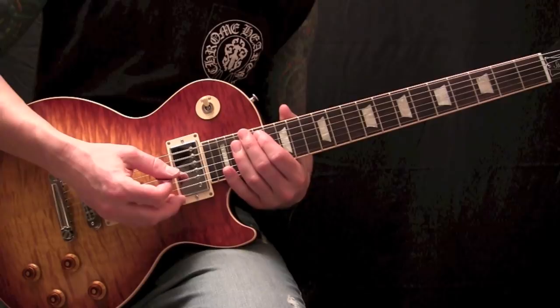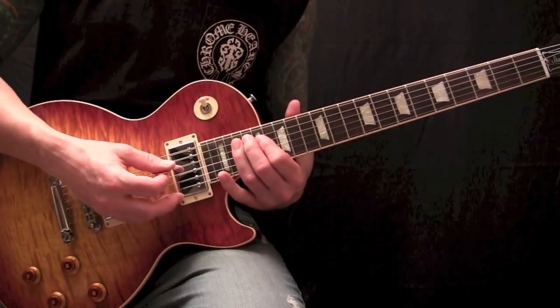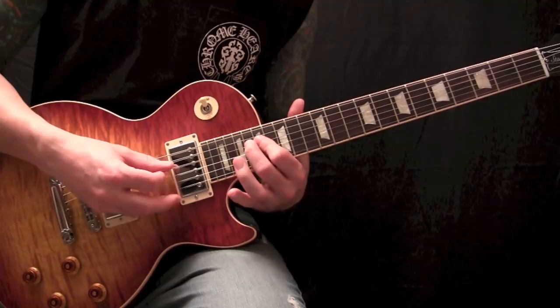Then it'll lead into this next run, which is going to be a hammer-on on your A string on the 17, 18, 19. You're going to strike it once. And then the same kind of pattern on the D string, and you're going to pick it out.